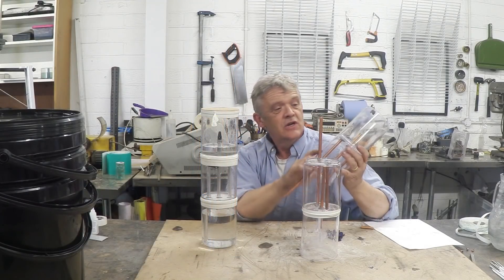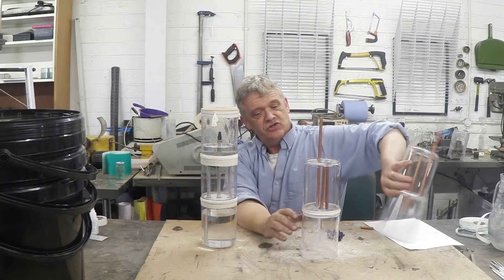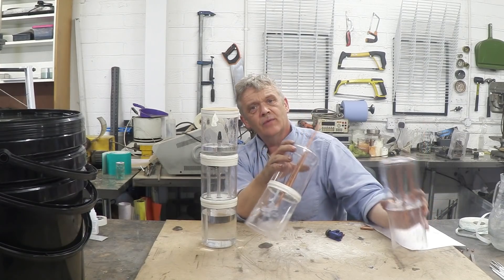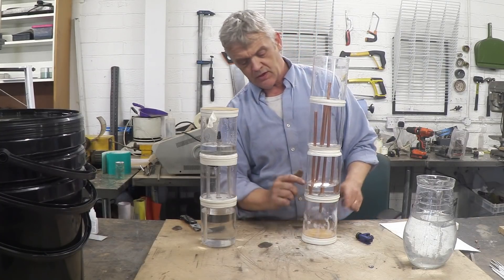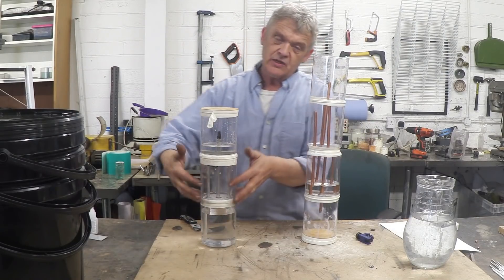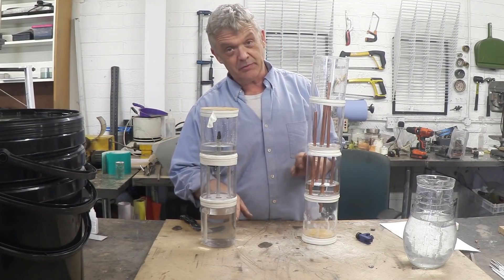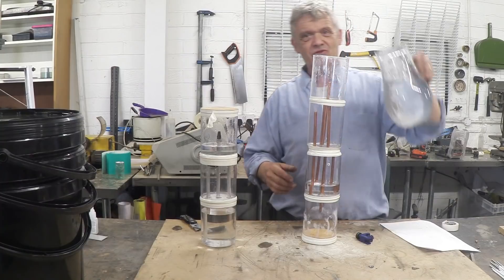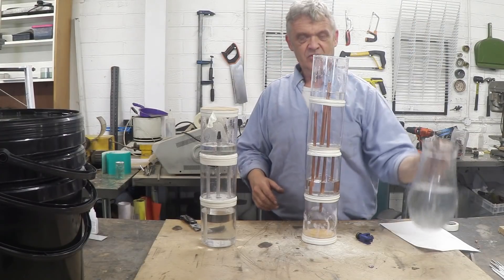Now all we actually have to do is seal these. I seal these by putting a bit of glue around there and then some electrician's tape, which is exactly what I've done there. So that one has been sealed. I'll seal this one and then we can put those two together. I've put a bit of water in — you can see it there — just to show that it doesn't go down to the bottom one because we get traps formed. All I have to do is fill this up with water and give it a go.